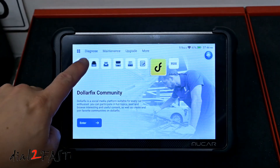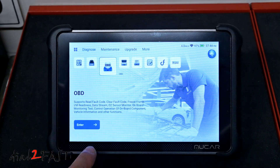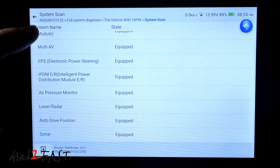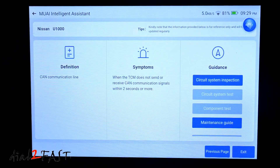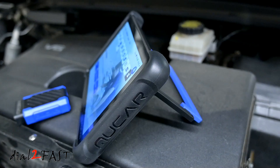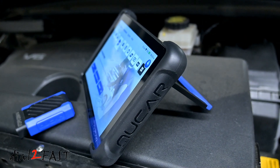It also has free lifetime software updates, so you do not have to pay for any software update after a year. Besides having the regular scan tool functions like reading fault codes or looking at live data, the AI assisted function in this tool allows for quick analysis of your fault codes so you don't have to get on your phone or computer to look up troubleshooting information. In this video I'll go over all the features on this tool, so let's get started.